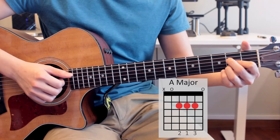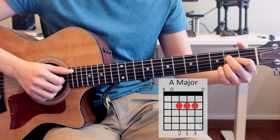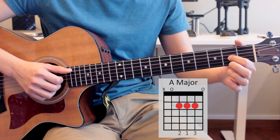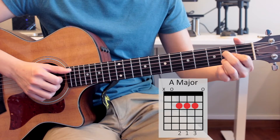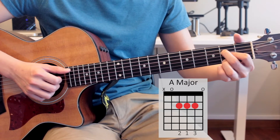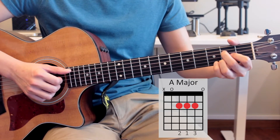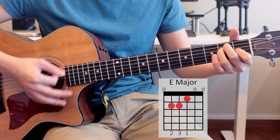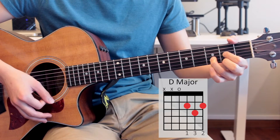Now the replacement fingering we used for A major in the chorus applies for the verse as well. Same thing for the verse: index finger on the 2nd fret of the 3rd string, middle finger on the 2nd fret of the 4th string, and ring finger on the 2nd fret of the 2nd string. This allows you to switch between your A to your E and back to your D a lot faster.